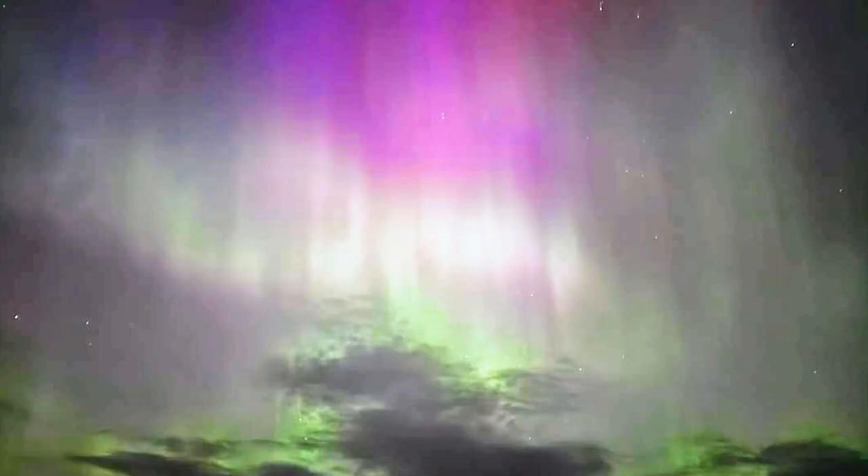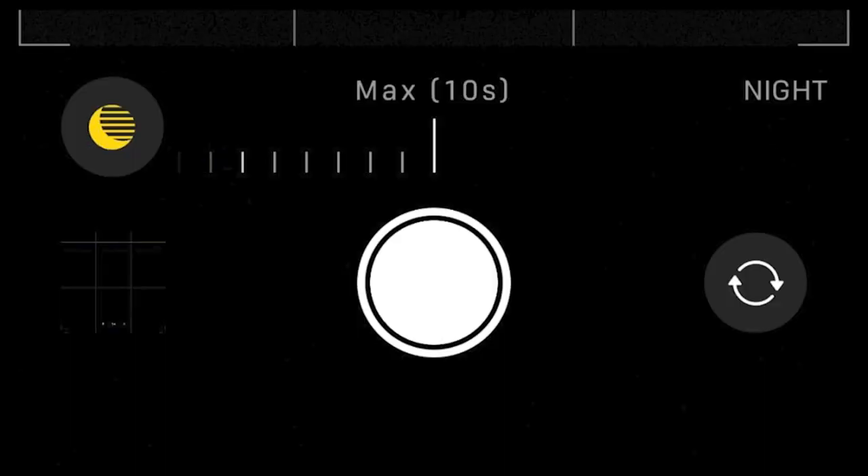If you are an iPhone user, the iPhone 11 and newer models automatically have a night mode when low light is detected. Turn off that flash again. iPhones have a hidden menu, which you can access by tapping the arrow at the top of the screen. Tap on the night mode icon and slide the exposure time to the 10 second maximum.